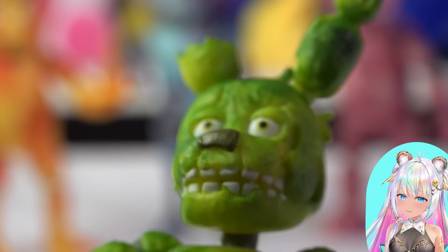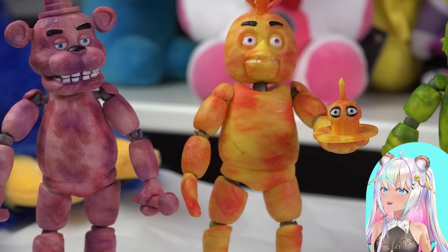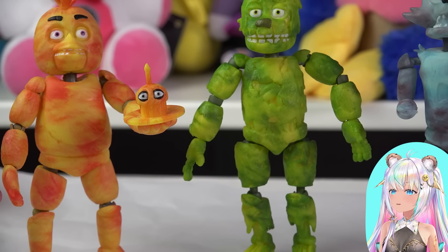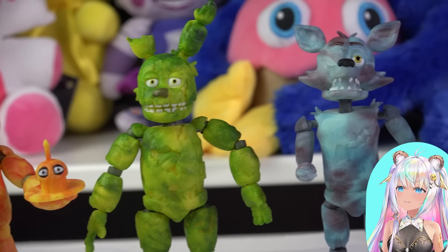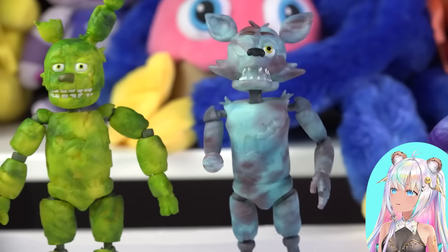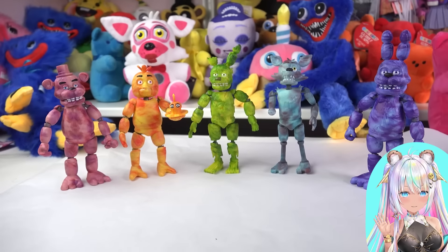Here they all are - all five of the tie-dye collection of Five Nights at Freddy's Funko figures. It's always exciting to see what they come out with. I enjoy collecting and finding them. What do you guys think? Which tie-dye color pattern is your favorite? Who looks the best in tie-dye? Let me know in the comments. Keep being beautiful - I'll see you in my next video, bye!